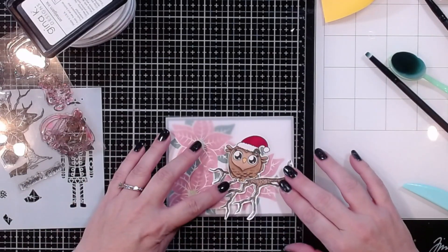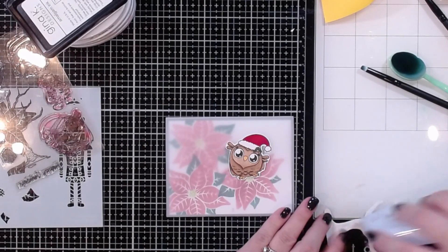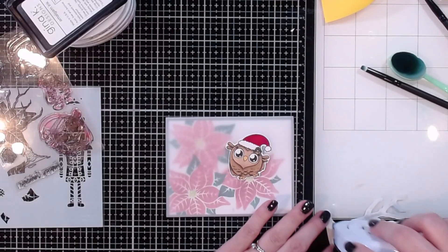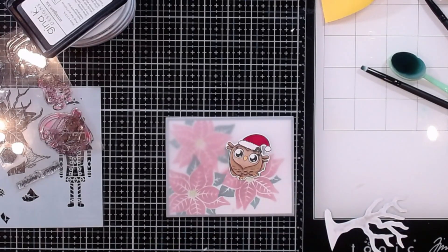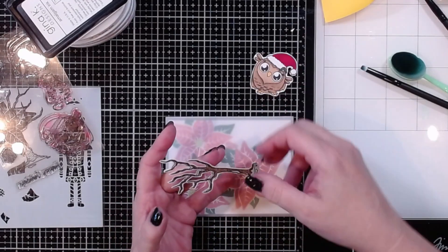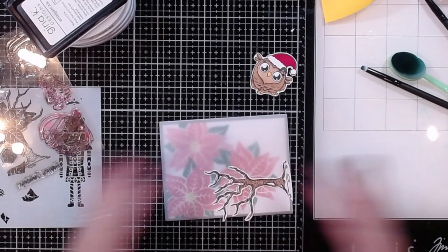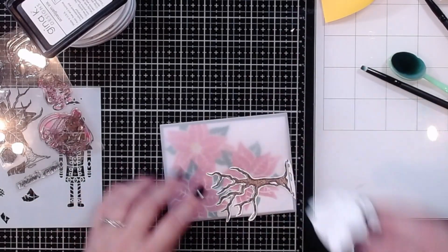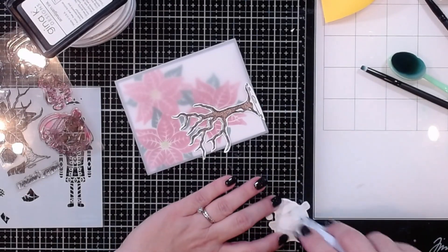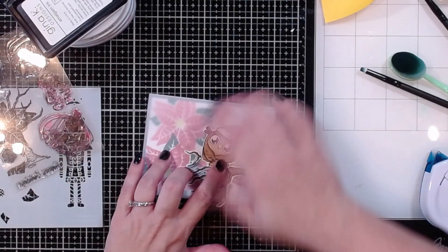I think the tree and bird will look great right there. I'm adding dot liner adhesive and covering the entire back of the tree piece. There's a new kind of adhesive I don't have yet that adds little dots onto the back all on a big sheet — some of my friends have it and I think it's really cool. I'm going to position the tree a little bit further down so I'll trim off part of it — now it's basically stuck perfectly onto the front of the card. Same thing with my little bird — covering him with adhesive so he's basically a sticker.